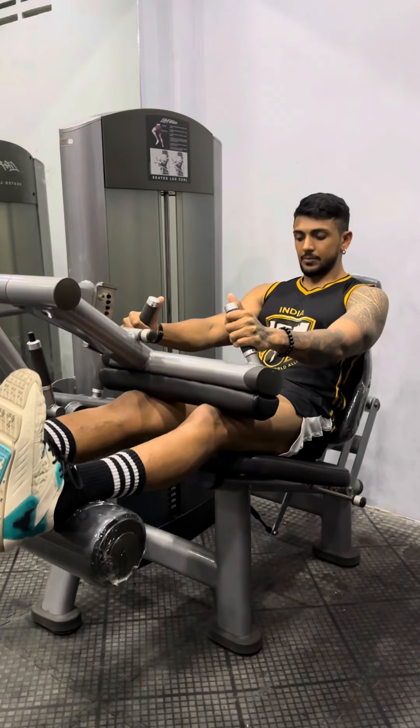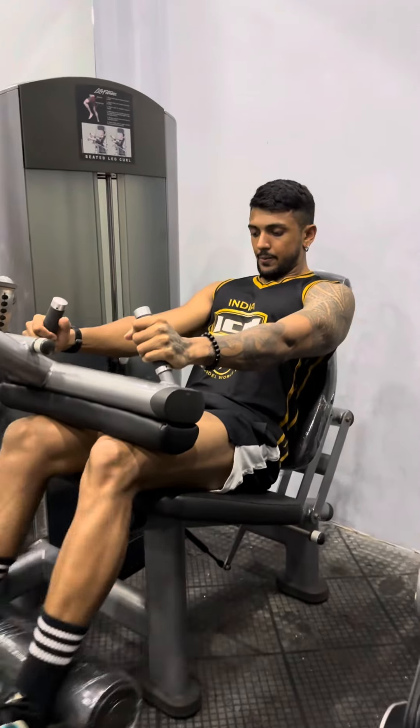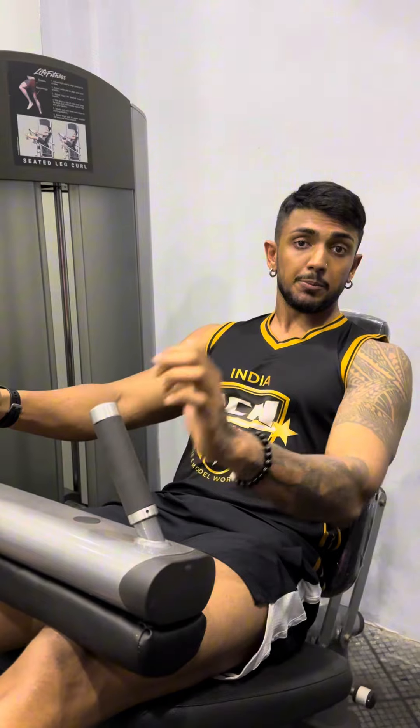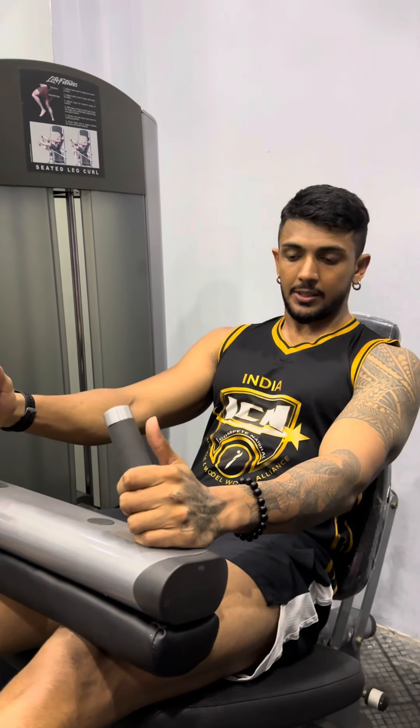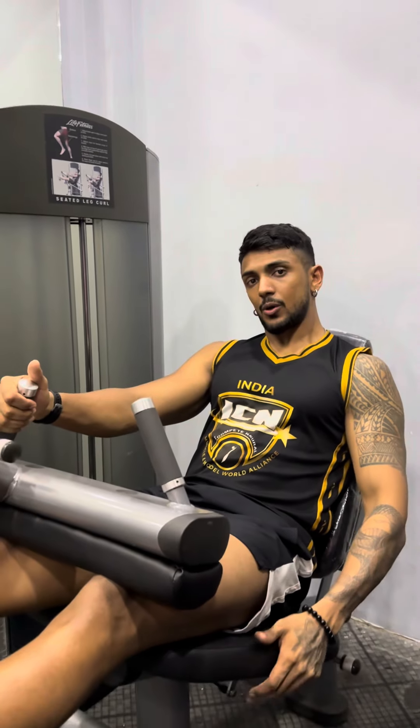Good. I think guys, Life Fitness seated leg — it's a hamstring machine. It's a USA machine. I will try it again. It's a brand new machine.